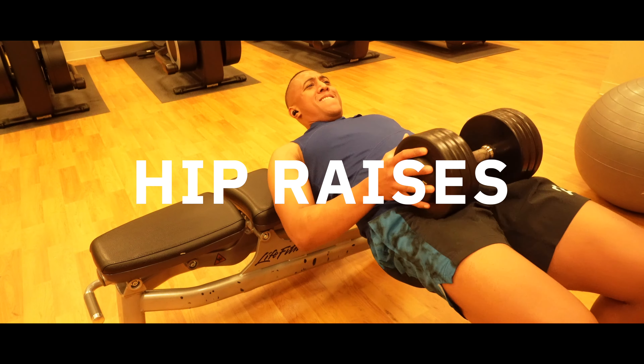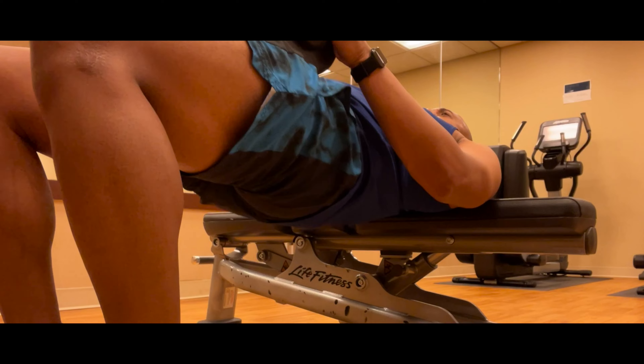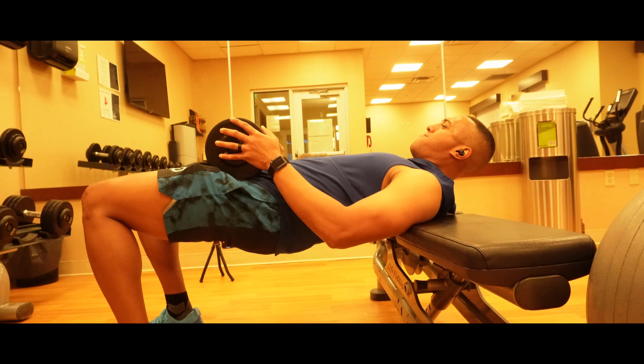Now my favorite workout movement — hip raises. This workout gives you powerful glutes, which will generate huge power in your golf swing.